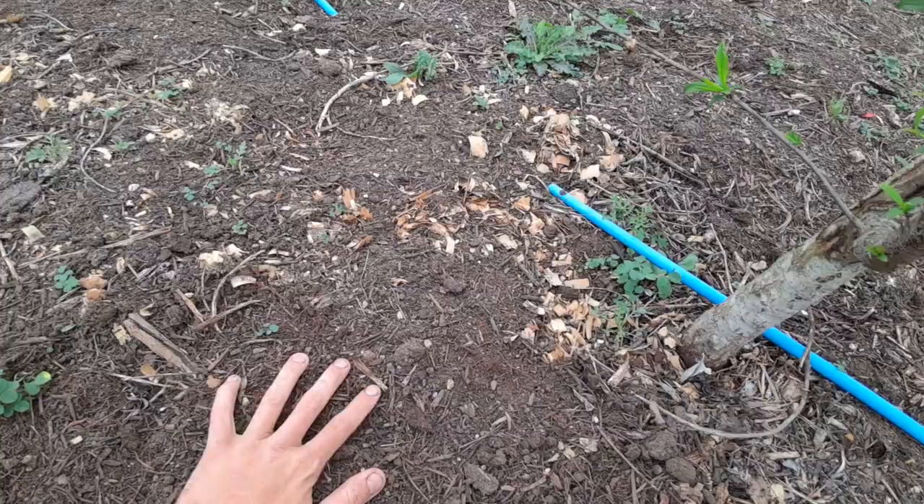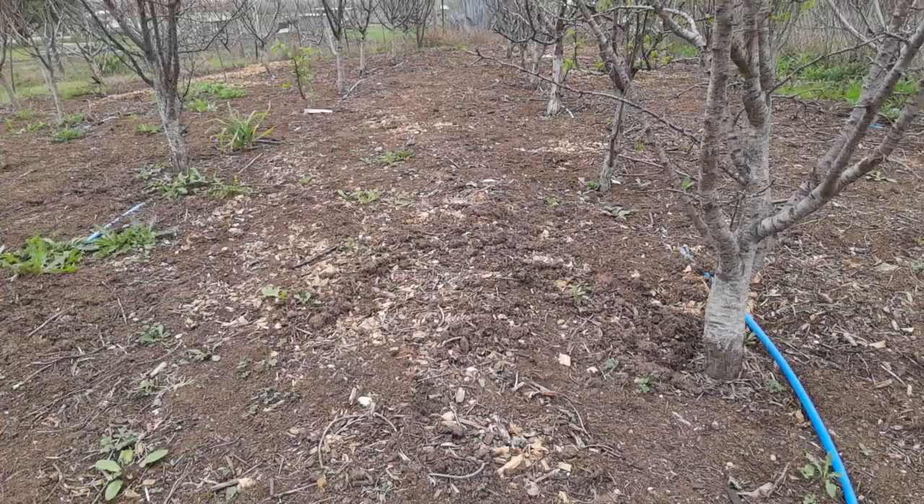I just put it on top and let it go natural. I'll probably come back and put some more mulch on top later to kind of seal it. The reason I went with compost is because I feel like it's a lot more natural way of feeding — it increases the bioactivity, which is exactly what I want from fertilizing, and it has a lot of available nutrients.